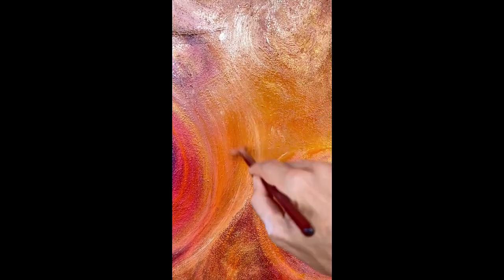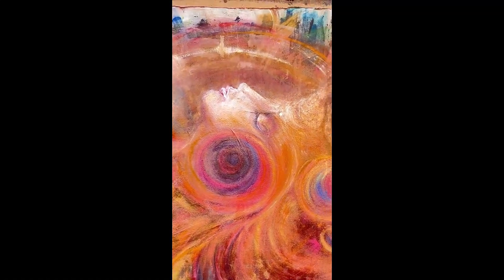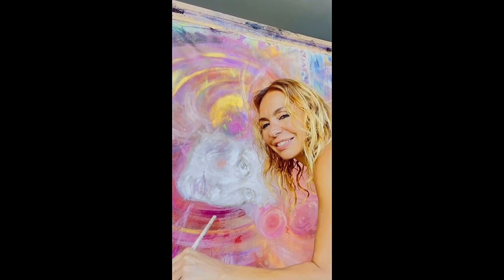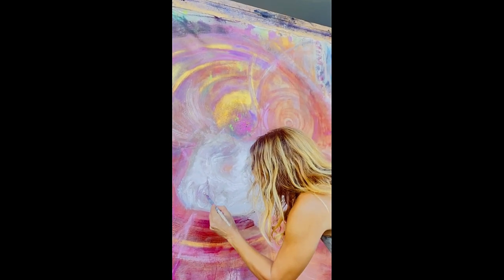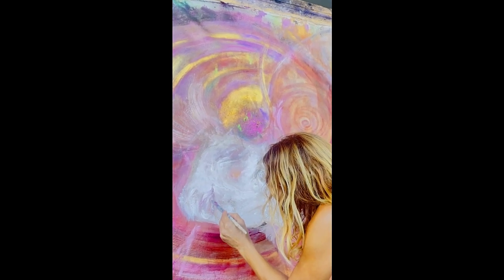I go with the flow of my palette — if I'm out of white, I'm going to start using the reds; if I'm out of red, I'm going to use the yellows; and if I'm out of yellows, I'm going to use the blues.